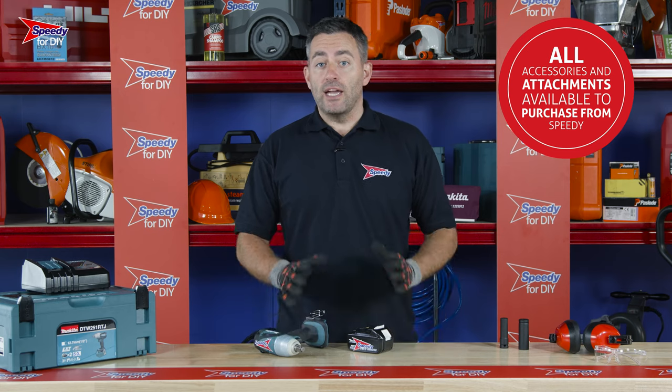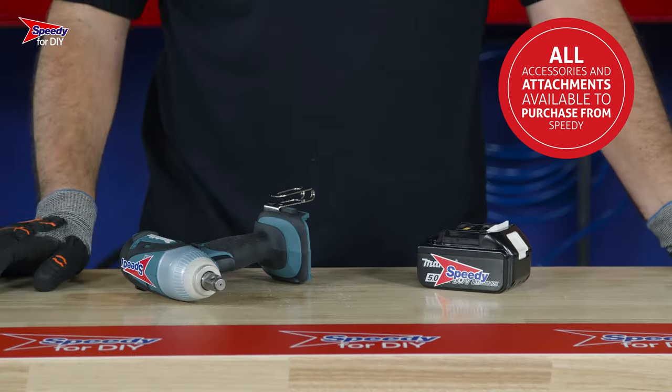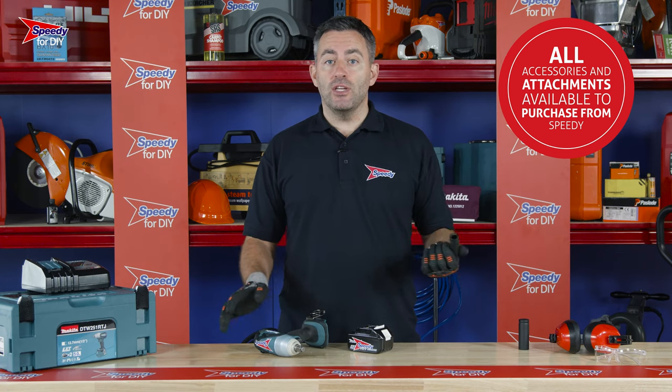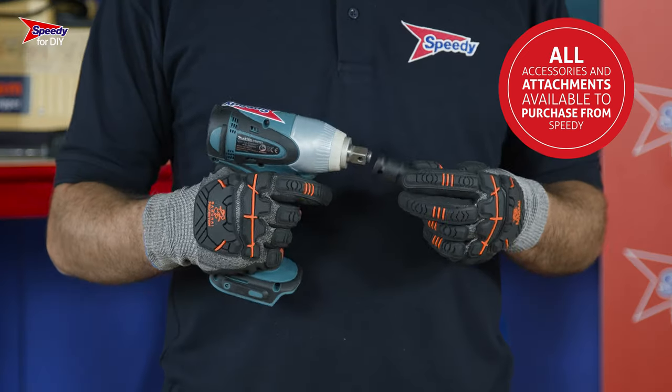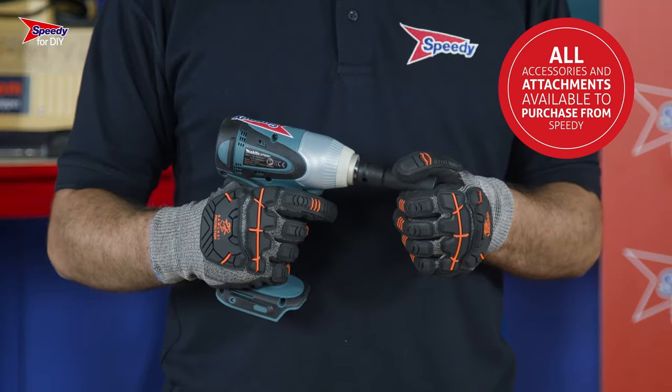You'll need to ensure that you have the right sockets for the job you're undertaking, and your Speedy service center is on hand to advise on this if required. This wrench takes half-inch impact sockets like this one, and you can purchase the sockets you need from your Speedy service center. The sockets push into place like this and are removed by simply pulling them away again.